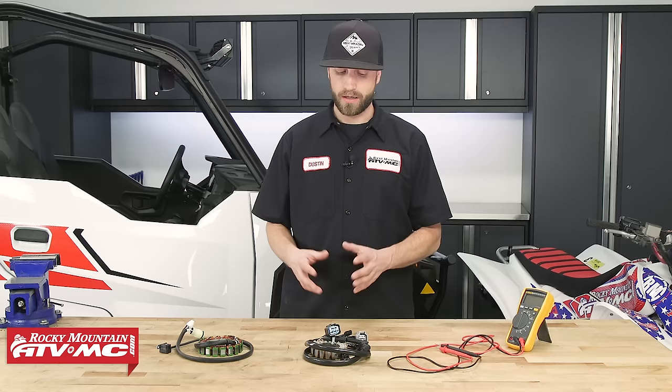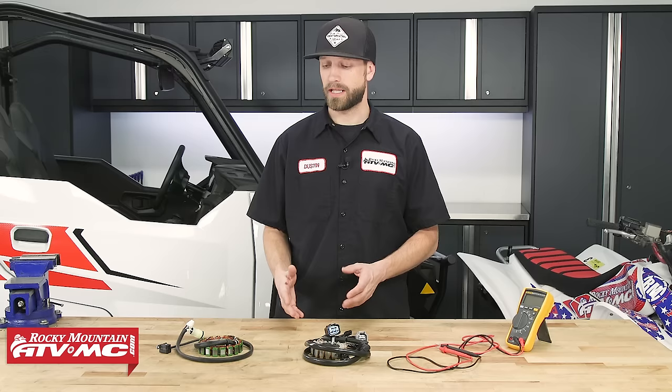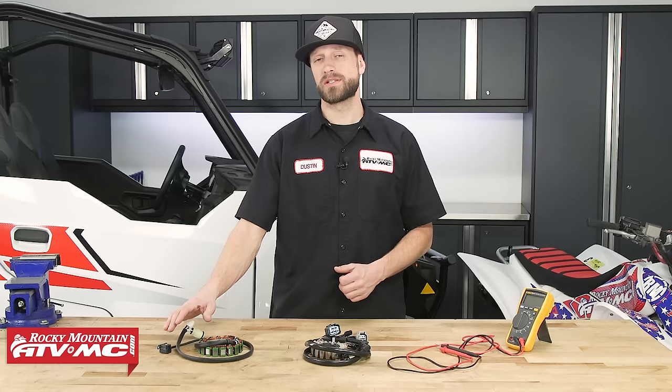It's important to understand that stators are not all created equally. The stator itself is not responsible for generating or telling the system when to spark — that would be the crank position sensor, and it's important to know that there is a difference. The crank position sensor will sometimes be incorporated or built into the same assembly as the stator, like on our TRX 450 ER, or the crank position sensor will be separate from the stator assembly, like on our Polaris General.